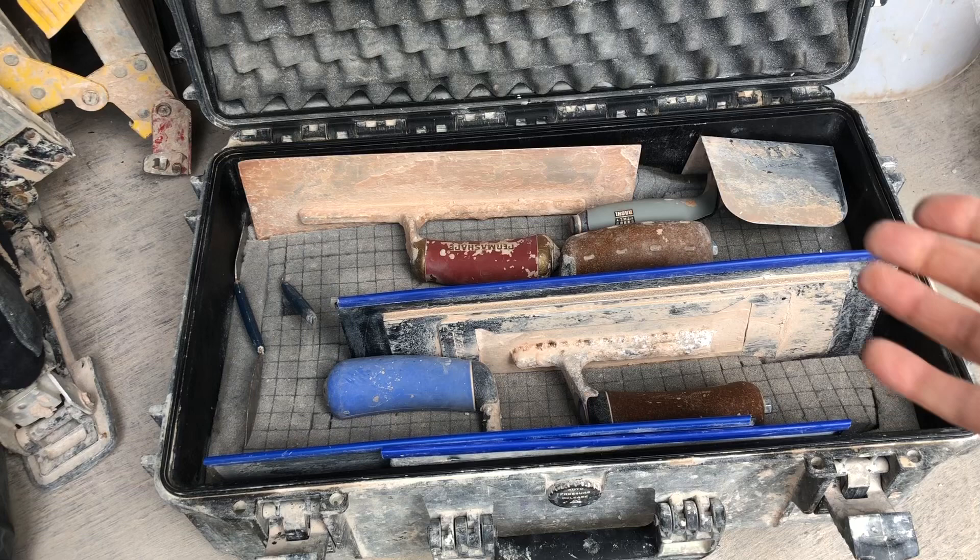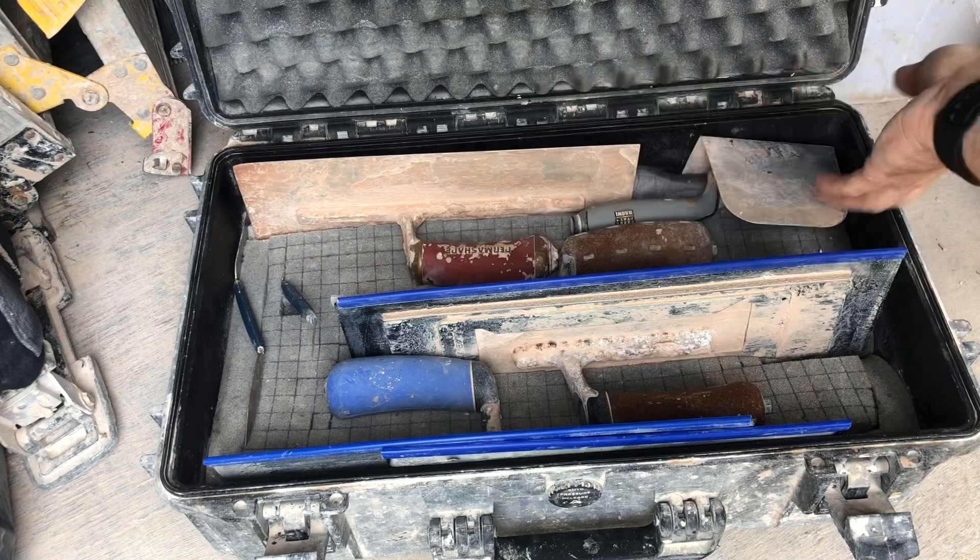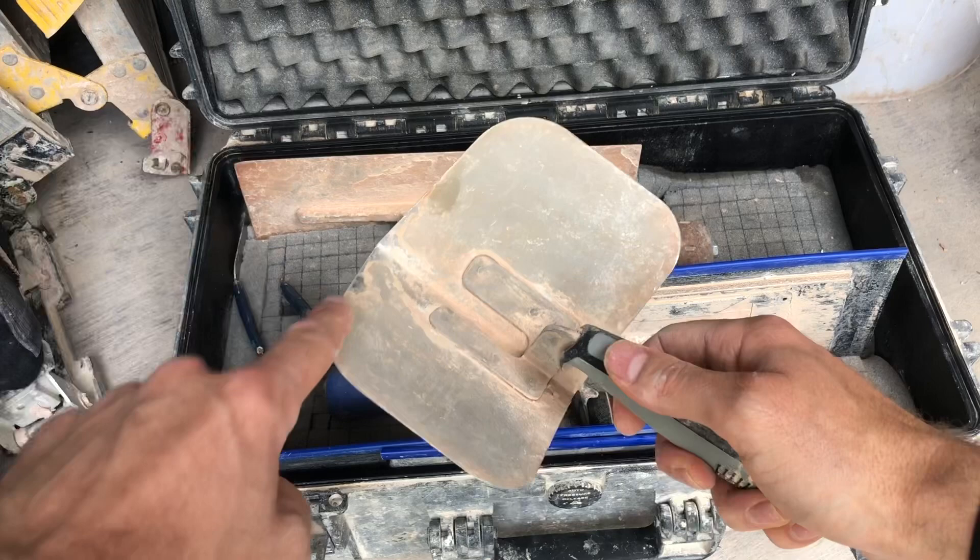Right here is my Marshalltown stainless steel trowel. Next I have my internal corner trowel. I've lost too many of those so I like to keep this one nice and protected. The rounded edges are an absolute pleasure. Put that one back nicely.